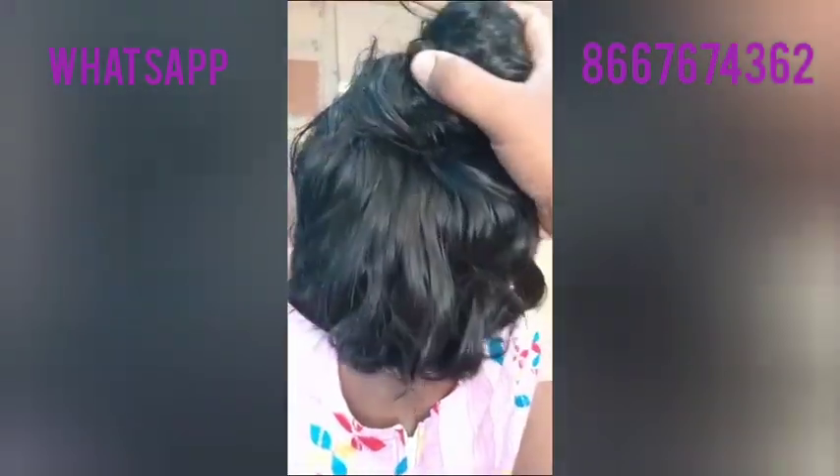Now we are going to wash our hair and use our hair. We are going to wash our hair 2 times, then wash and dry.